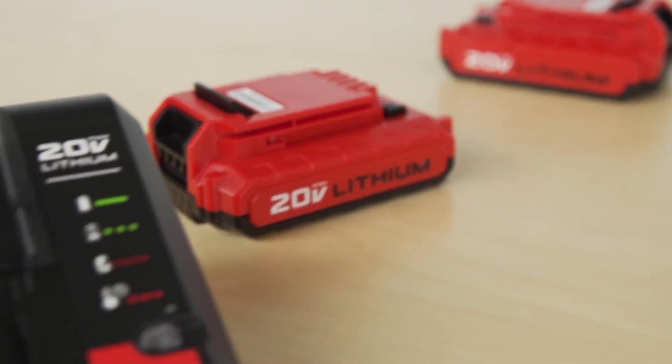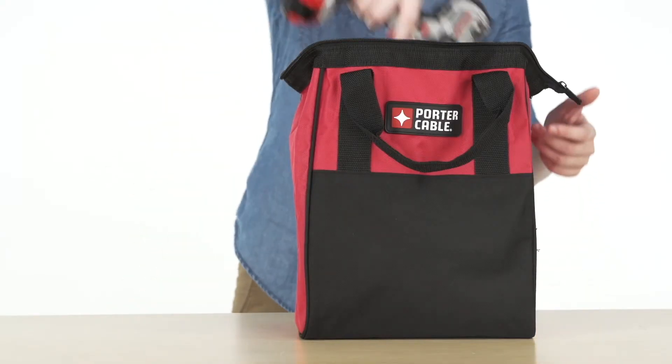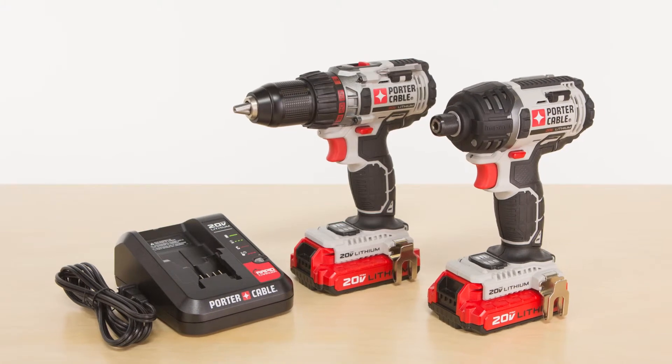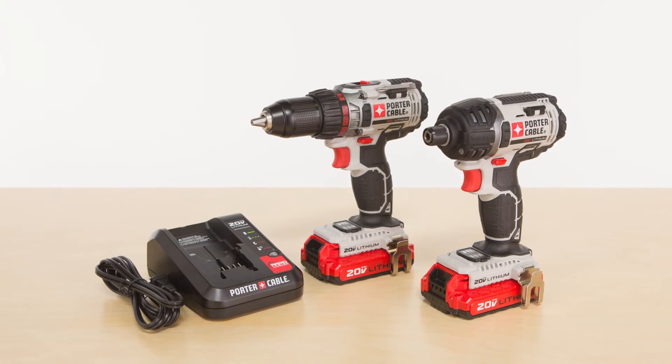The two 1.3Ah batteries and charger will help you cut down on downtime, and the included tool bag stores it all together. For versatile power and compact convenience, look no further than Porter-Cable's 20V Max Lithium-Ion Cordless Two-Tool Combo Kit.